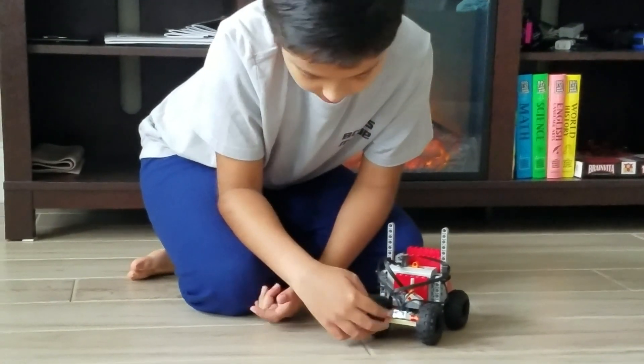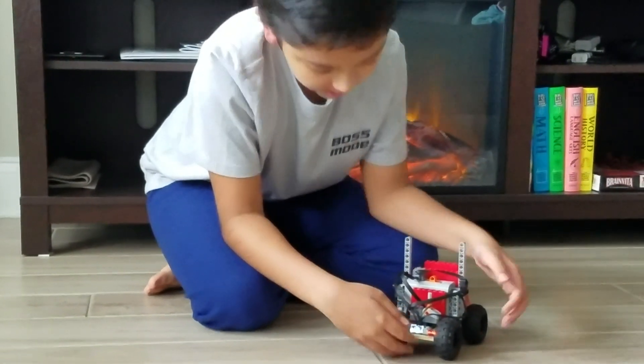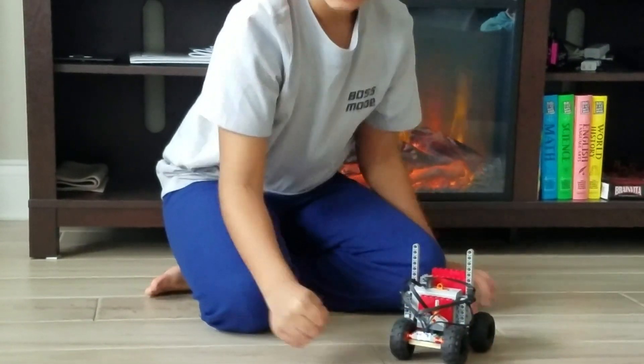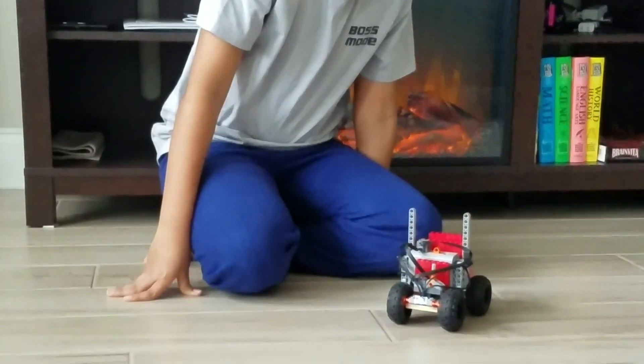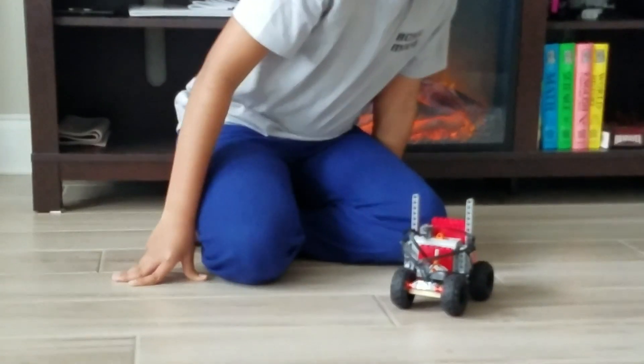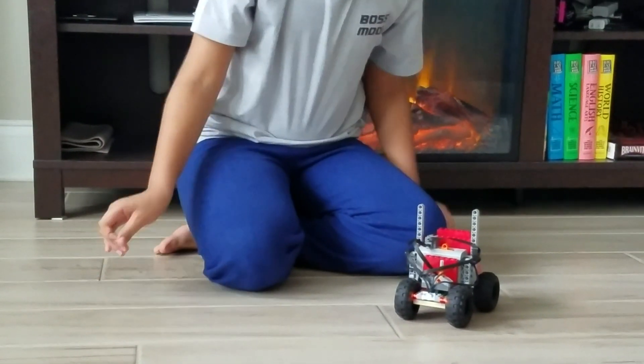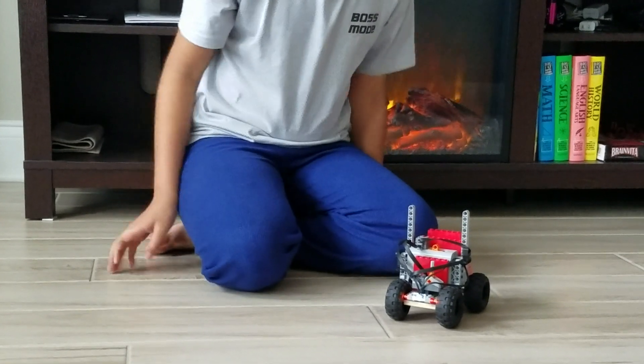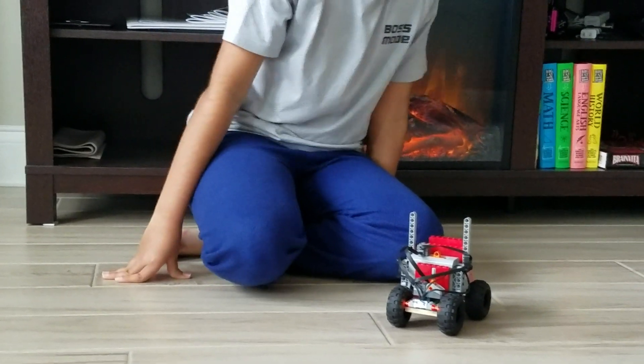It has pretty cool lights and it's cool how they bounce off the wheels. In dark spots it really lights up, and it's useful — if you can't see the truck anymore, the lights are still on so you can figure out where it is in the dark.